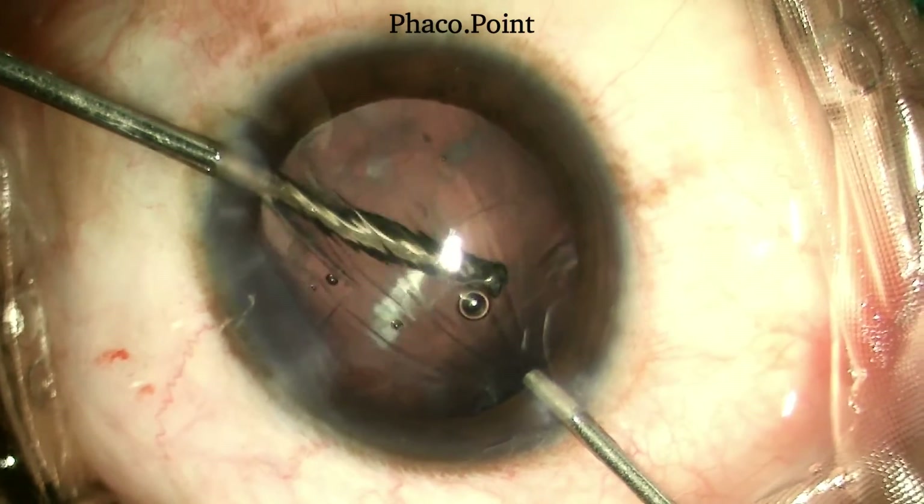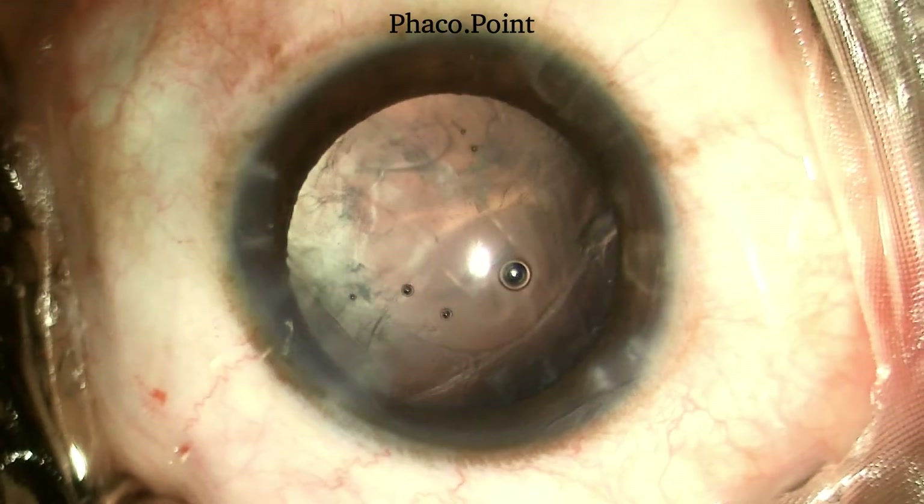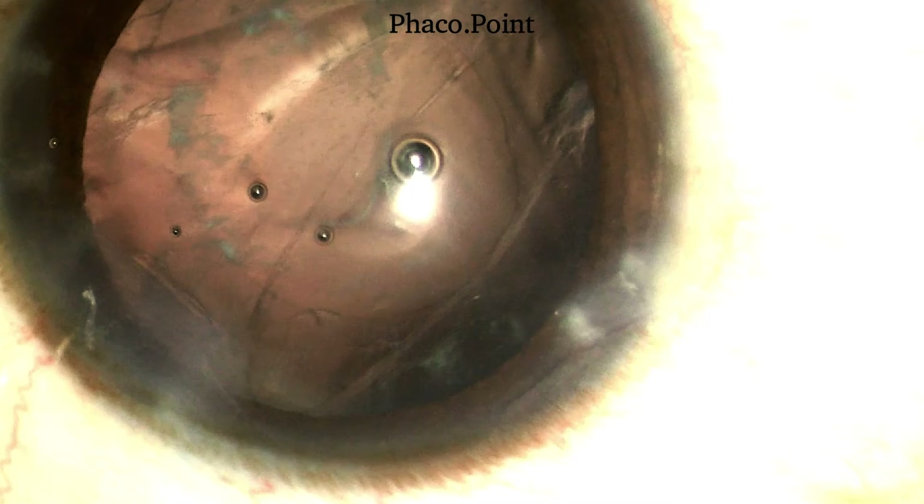Following the completion of the anterior vitrectomy, the vitrectomy cutter and then the source of irrigation are removed from the eye. Note that there is no peaking of the pupil. The pupil is uniformly round and there is no distortion of the edges of the PCR, both of which would signify the presence of residual vitreous in the anterior chamber and would necessitate some more anterior vitrectomy.